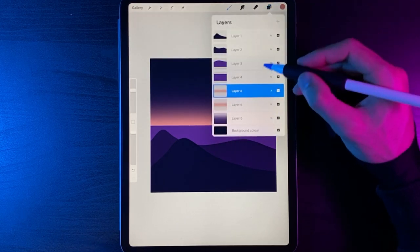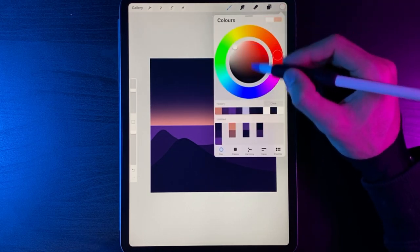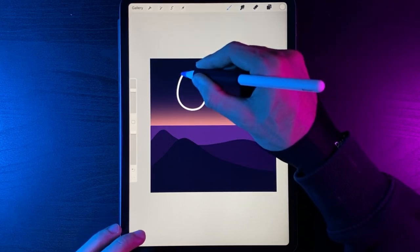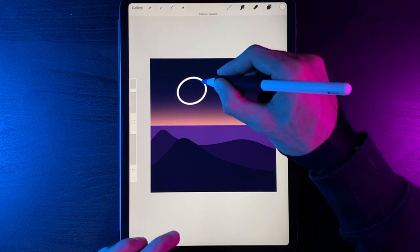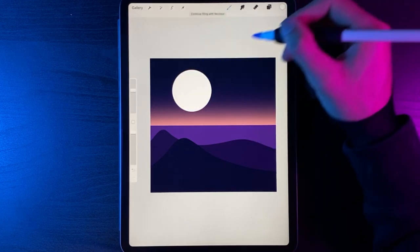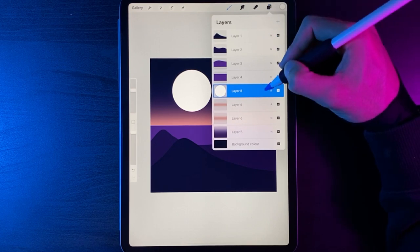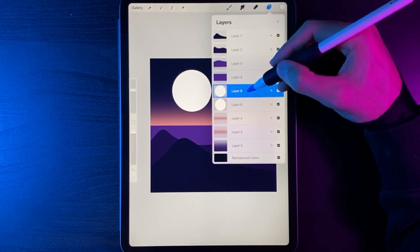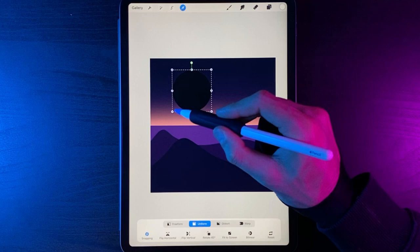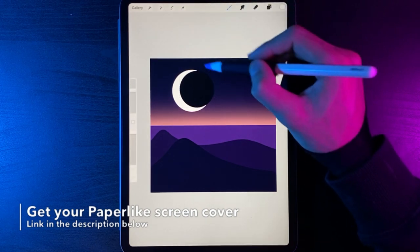While working on the sky, create a new layer for the moon. Go to colours and double tap to select white. Grab your Monoline brush, draw a circle, hold your pen at the end and pop your finger on the screen for a perfect circle, then drag and drop your colour in. To make it a crescent, swipe the layer left and duplicate it. On the top copy, invert the colour, grab your cursor with the Uniform option, scale it down a little, and move it to the right to get a nice crescent moon.